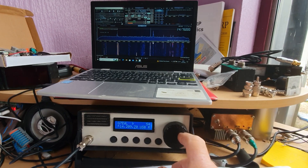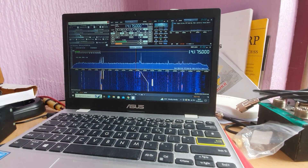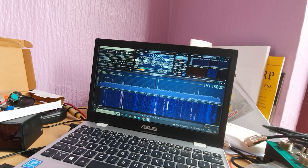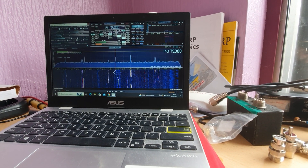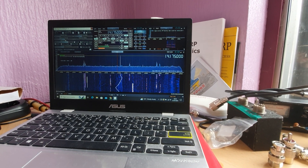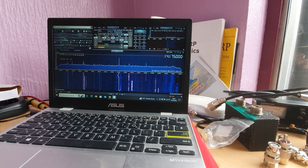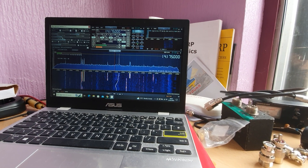That's me tuning across the spectrum now. I presume that's the new Russian over-the-horizon radar system - the newer one which has replaced the Duga system, the Woodpecker. It sounds very similar, doesn't it? Those of you old enough to remember the Woodpecker will relate to that.